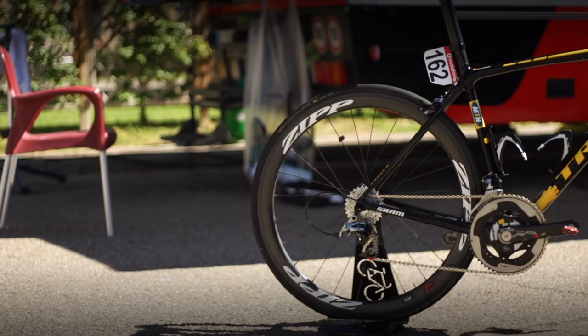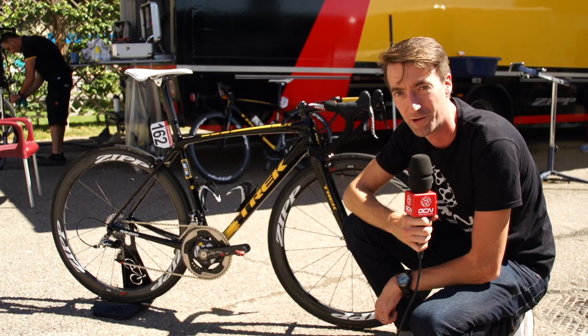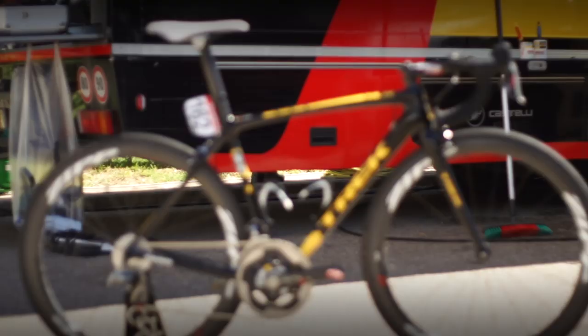Their bikes here are Trek bikes and we're looking at this one today from Gerard Ciolek, winner of course of the 2013 Milan-San Remo. So let's take a closer look.